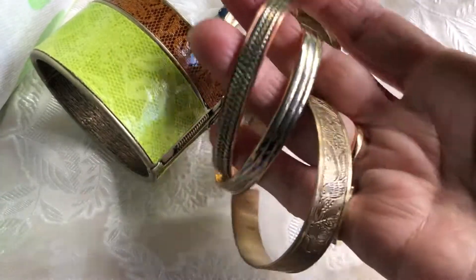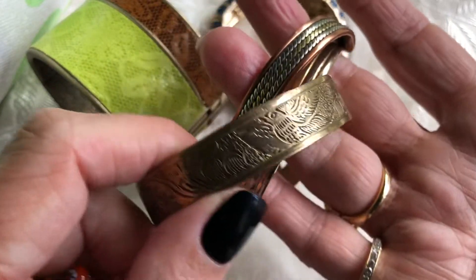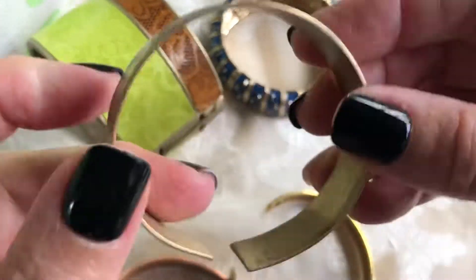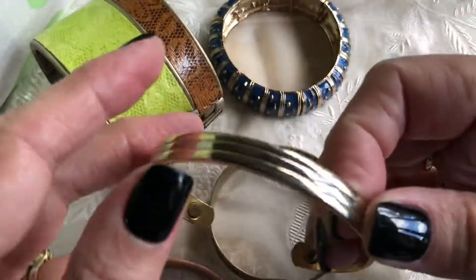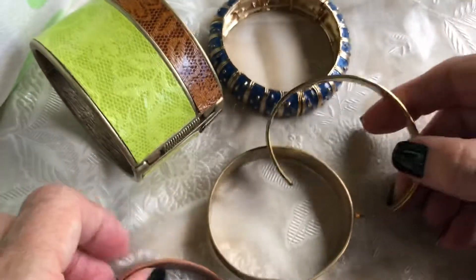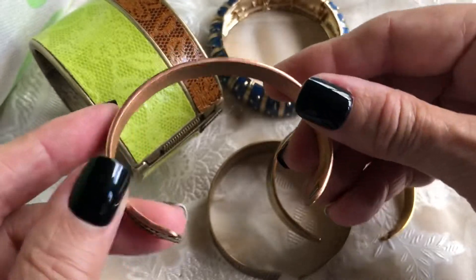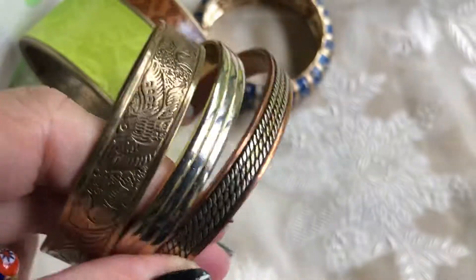These are nice. I especially like this one with the etching - it's really pretty. And this one has magnets in it. And this one is a tricolored one - it has magnets in it too, with the copper and the silver and the gold tone. They would look nice together.